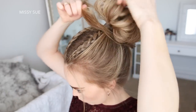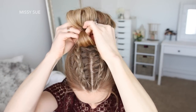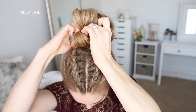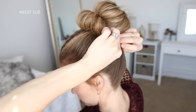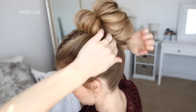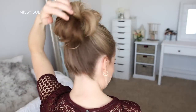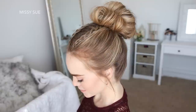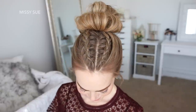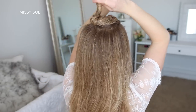Then I'm going to take the ends left sticking out and bring these around to the front of the bun, then loop these back towards the bun and tuck them into the hairband. Using bobby pins I'm just going to pin down any sections left sticking out and set the style with hairspray.